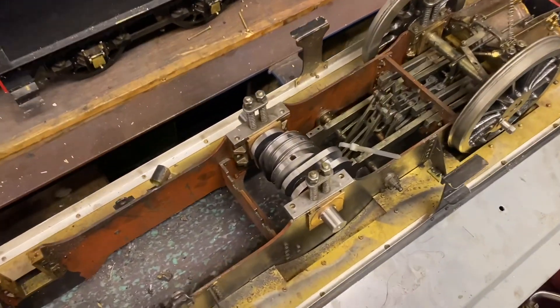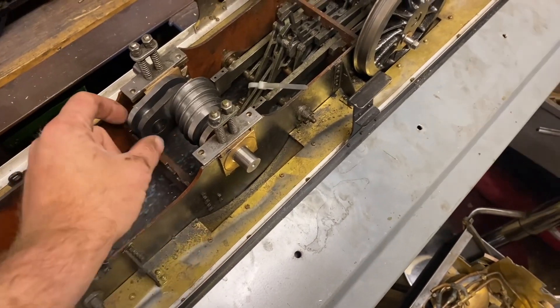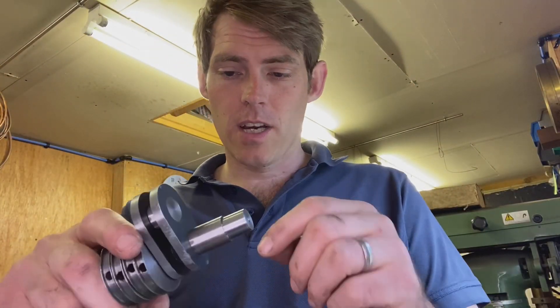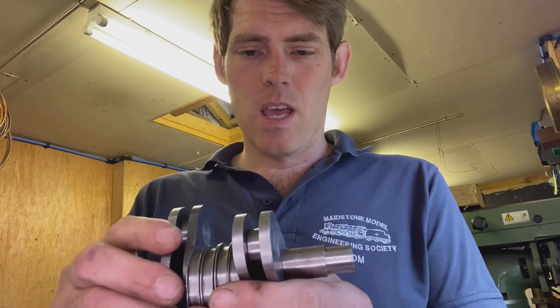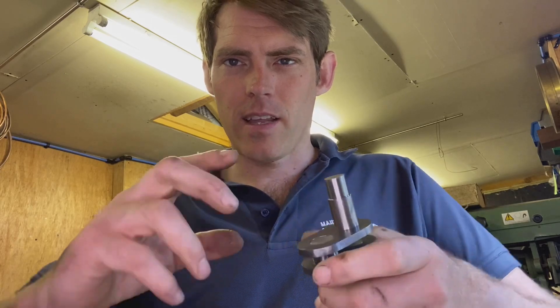Back in my workshop it spins well - when it catches every now and again that's just because it's hitting the conrod; once the big end is on it won't hit because it'll be kept inside. For the next job I've decided I will just pin these webs. The web is too thin for my liking to cross-drill right through - it's only 6mm and you'd weaken it too much. So I'm going to drill half in the web, half in the axle, and drive a pin in to give it a little extra security.